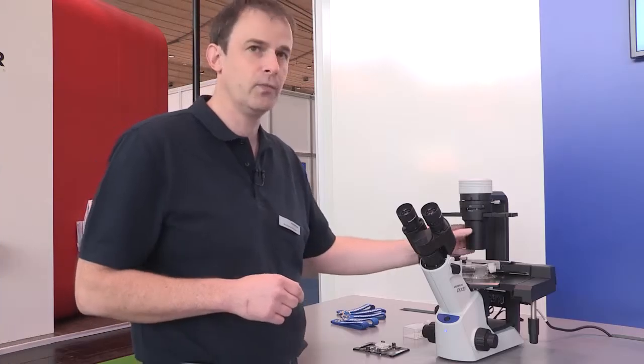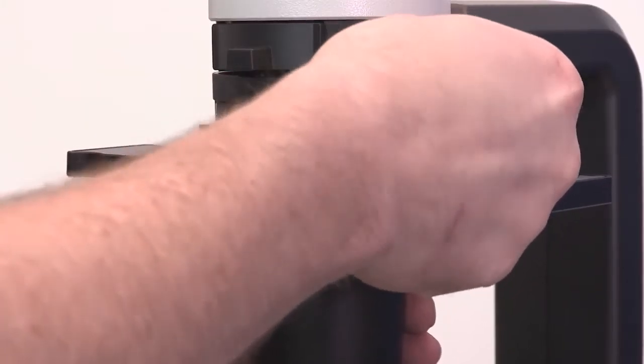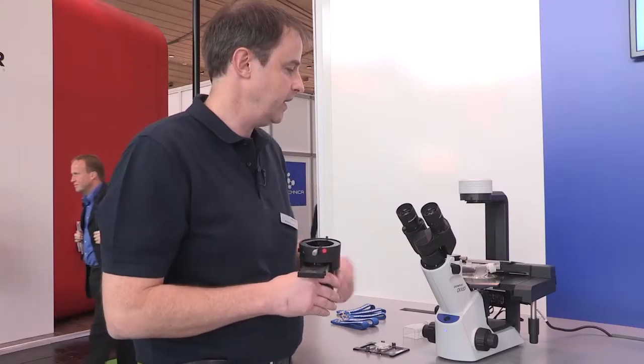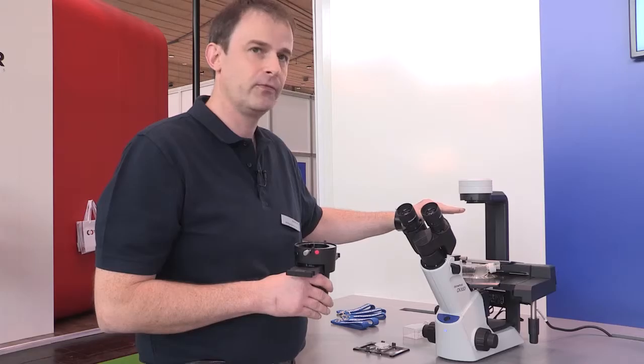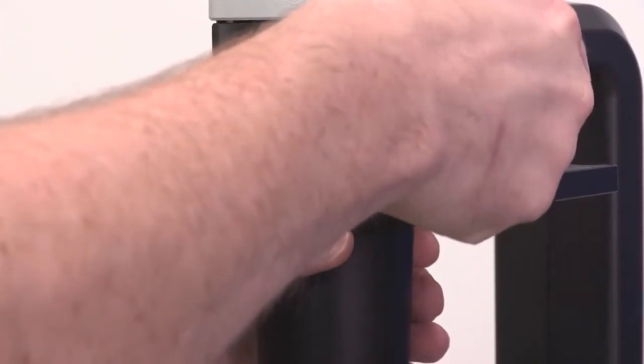On top, to provide even more freedom, you can take away the condenser easily without tools, and then you have full space to observe, for example, multi-layer tissue flasks. With this microscope you can even look into the second layer of these flasks.